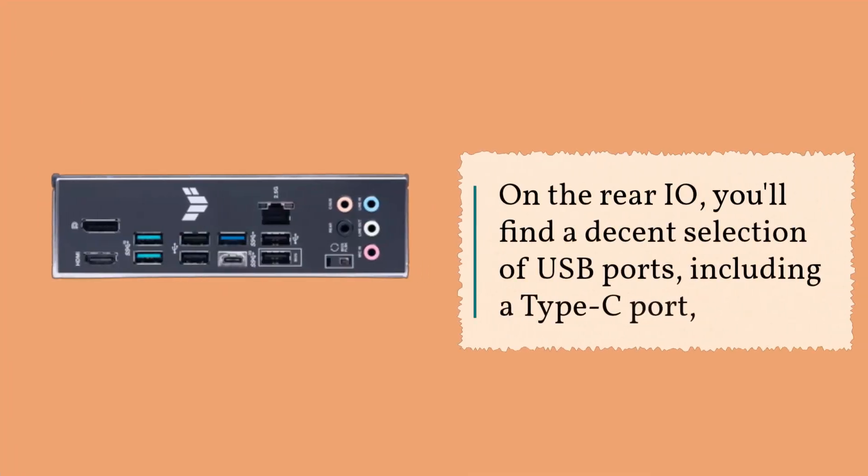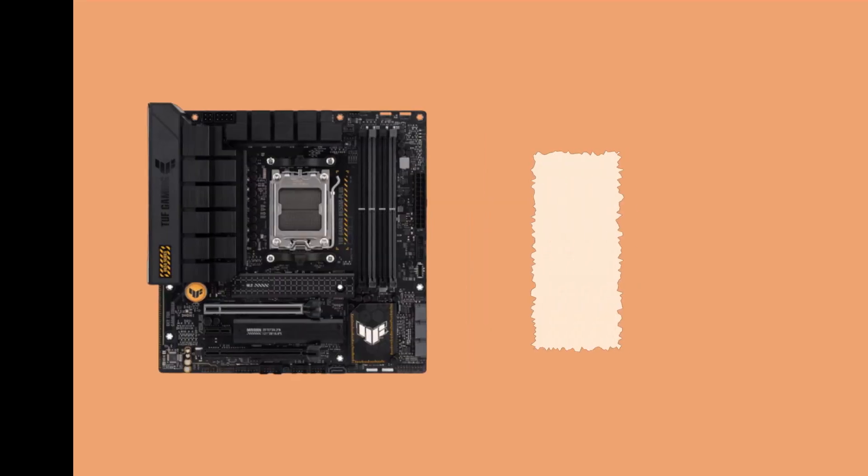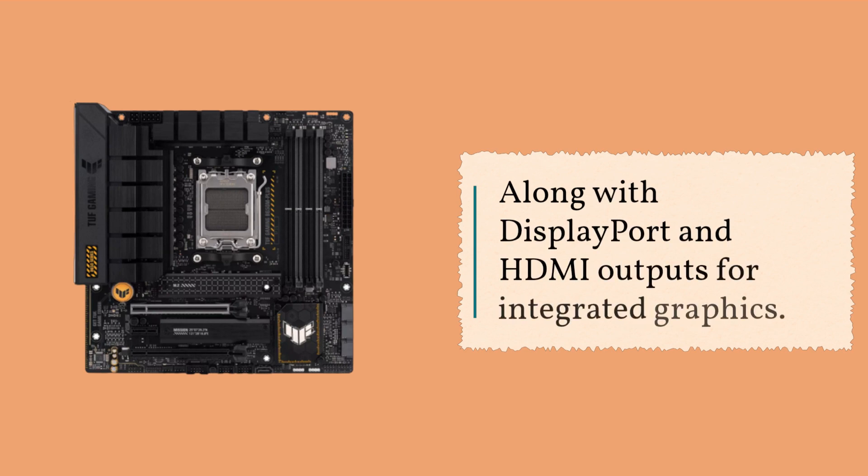On the rear I/O, you'll find a decent selection of USB ports, including a Type-C port, along with DisplayPort and HDMI outputs for integrated graphics.